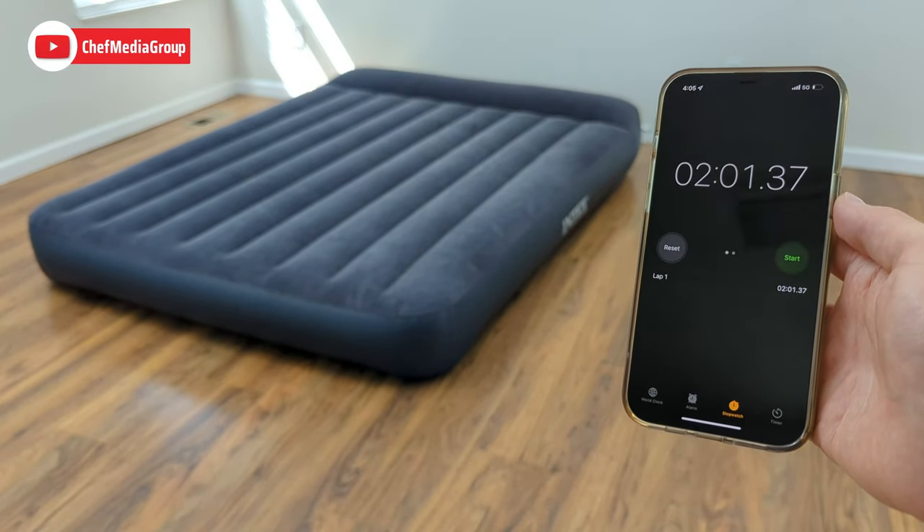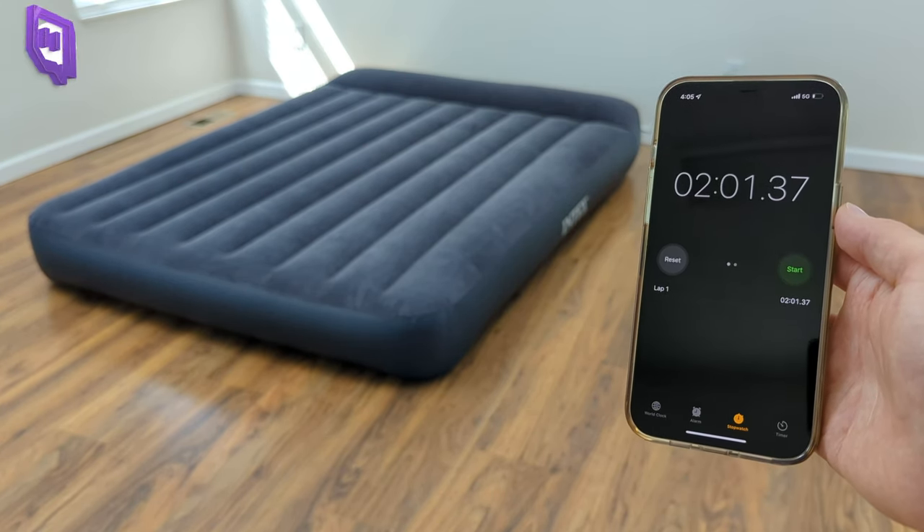Well that didn't take too long. You can see on my timer, it took about 2 minutes and 1 second to fully inflate.